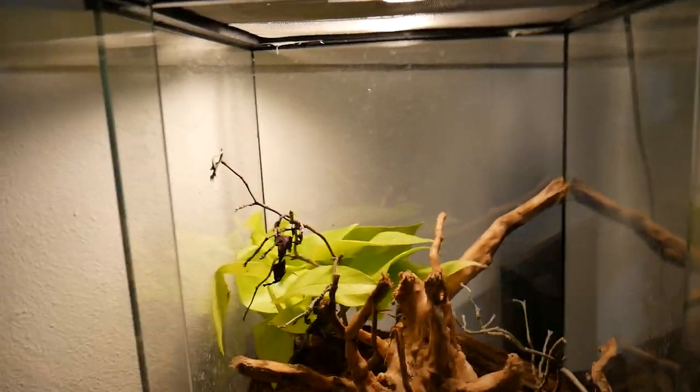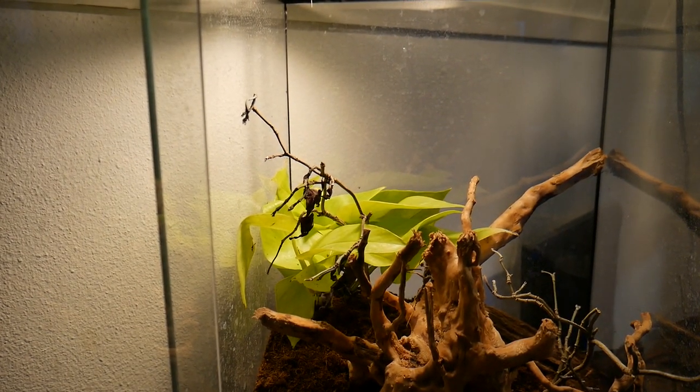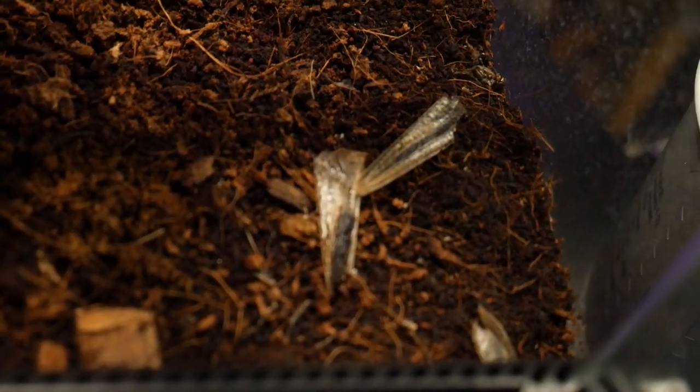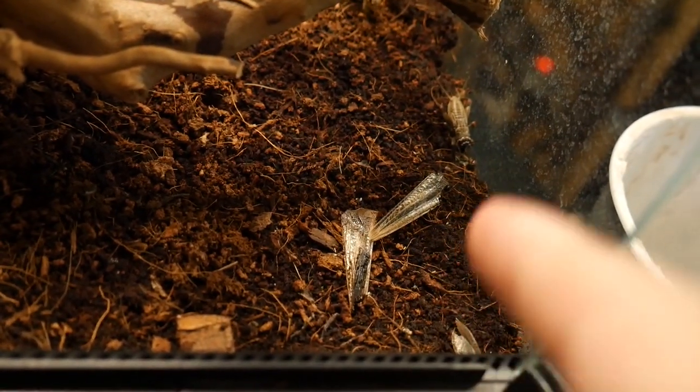The first thing I want to start off with is my Pilocrania paradoxes. I owned four, but as you can see right here, something happened. If you're paying attention, you can already see what's going on — these are actually wings from my adult male.